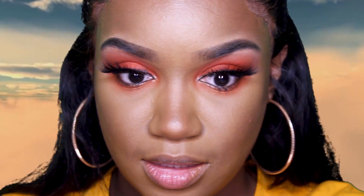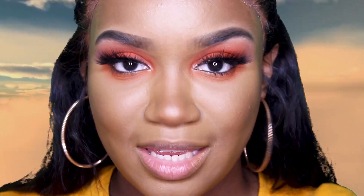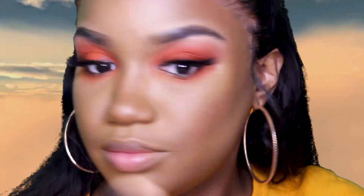I hope my hands weren't ashy this whole time — that'd be crazy! Y'all didn't even say anything to me. I'm going to go into highlighting using the Fenty Beauty Highlighter in Mean Money and Hustler Baby. I always go with Hustler Baby.